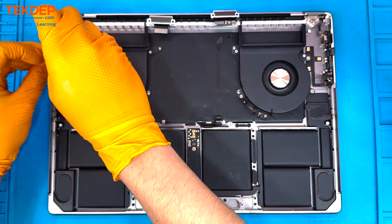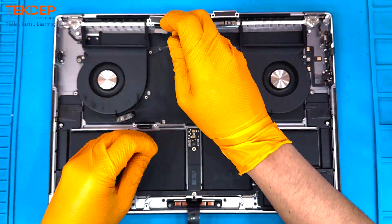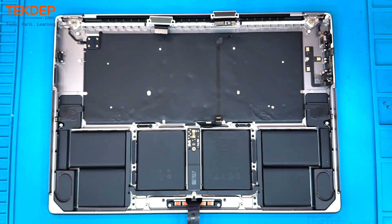Then we're going to use a T5 screwdriver first to remove the cooling fan screws on either side, followed by a T3 to remove those interior screws. And there is the right and there is the left cooling fan.